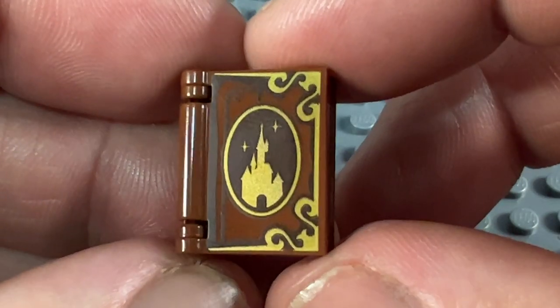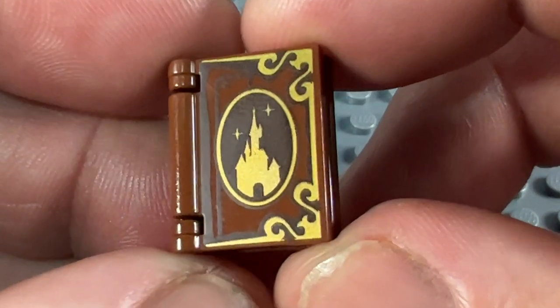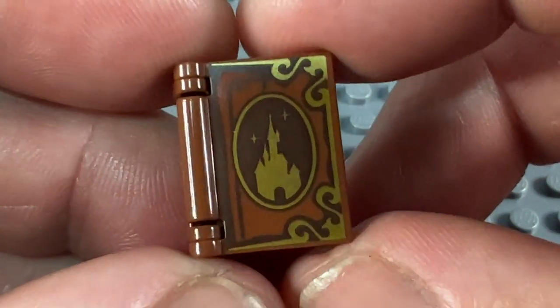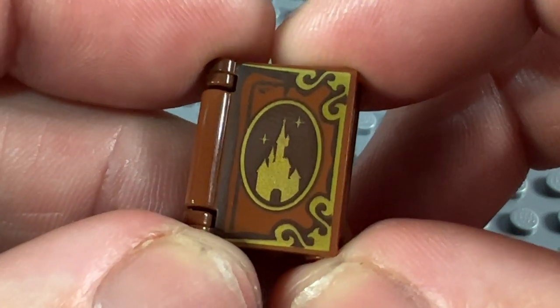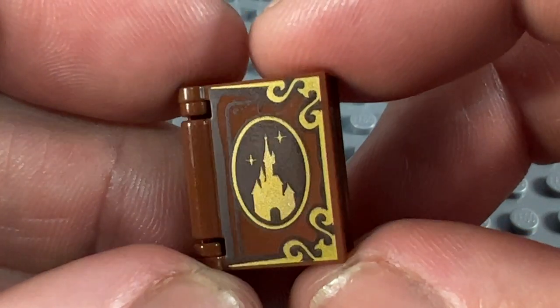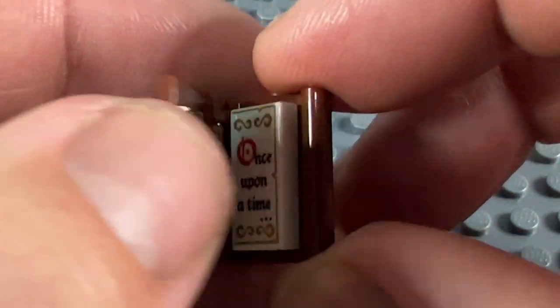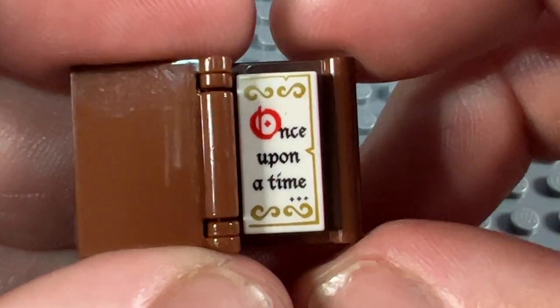Next to last, we have a Disney book — in all reddish brown — with the wonderful Disney Castle on the front. This came in the huge Disney Castle set from 2016, but it was also repeated in the Belle's Storytime set from 2018. If I catch the light, you can see nice gold printing on the front. Inside, as always, a 1x2 tile with gold printing around the edges saying 'Once Upon a Time' in the middle.